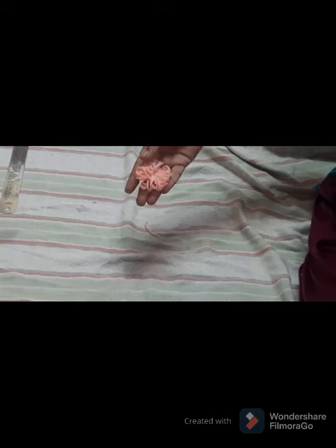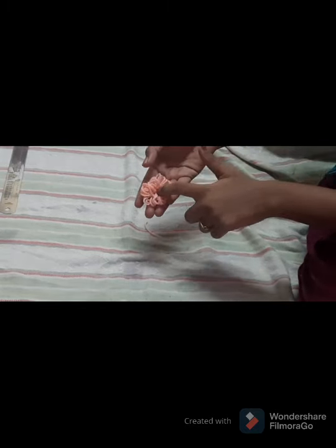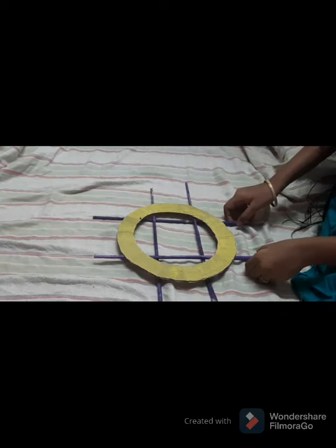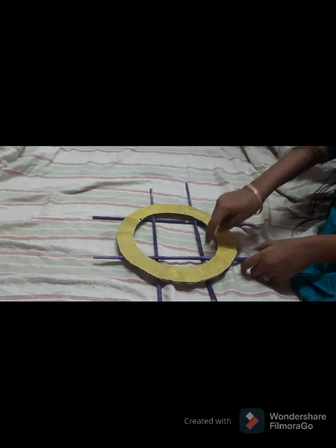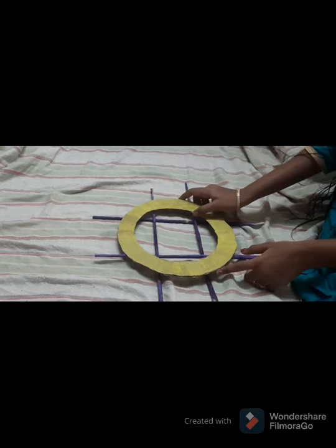Now we have a beautiful flower. You can paste a bead at the center — I will show that at the end of the video. Now arrange the paper strips on the circle and paste glue wherever you want. I have used only four paper strips, but you can add one more.